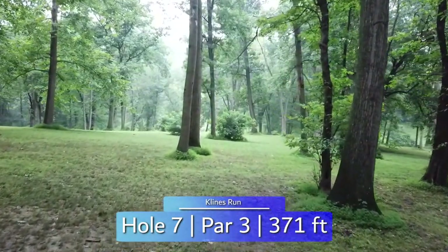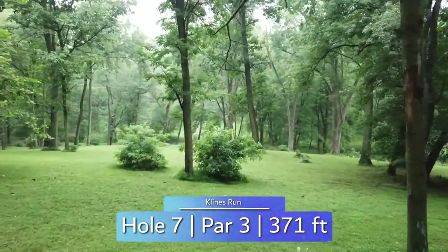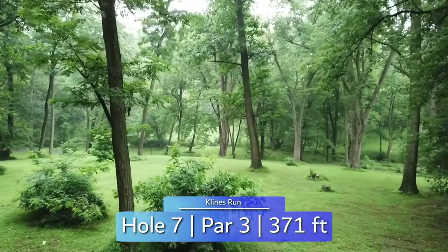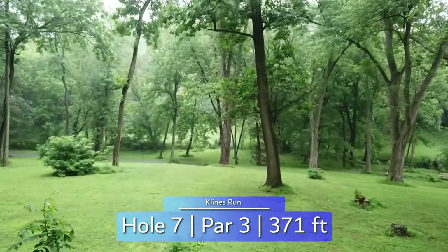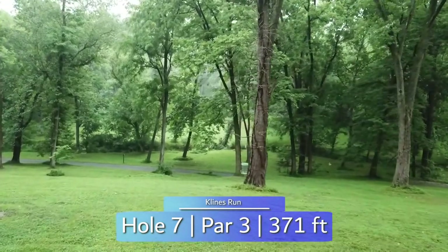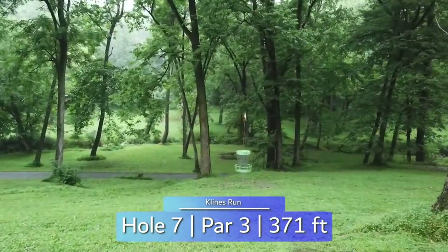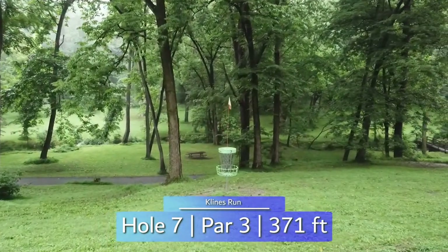Very downhill and OB road behind, hole seven is a difficult 371-foot par 3. Straight backhand or flex forehand are your options off the tee. Getting around this last tree is the trick to parking the basket. A little short and you'll have a death putt; a little long and you're likely carrying out of bounds.